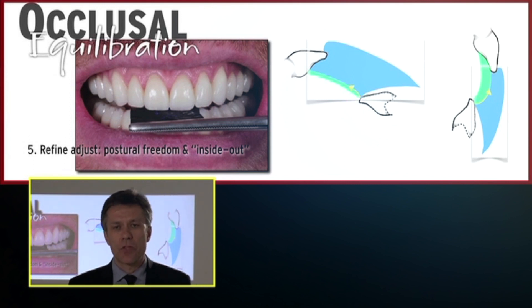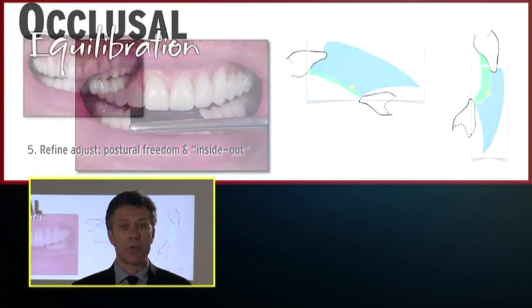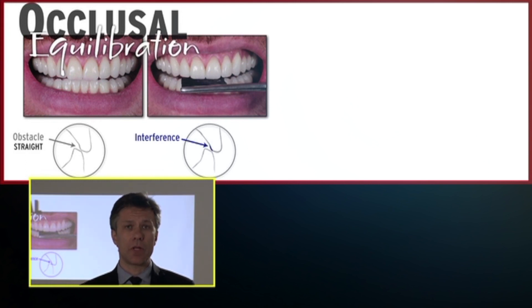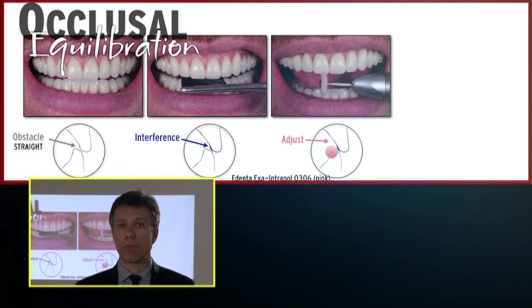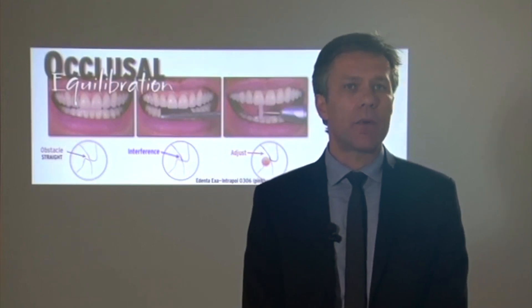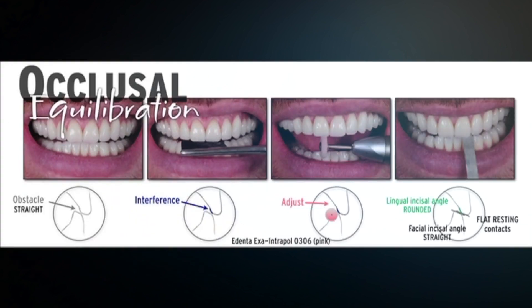In the concept of long-centric, the patient needs some liberty and freedom of movement, so we have to adjust in both positions. We sit the patient and place the articulating paper. If we observe an obstacle or interference, the articulating paper will mark it. At that point I like to use a rubber, because it provides a very smooth, fine-tuning adjustment. The rubber rounds the internal angle, getting rid of the obstacle and reducing the possibility of fracture.